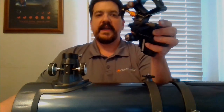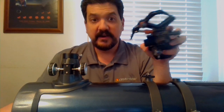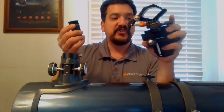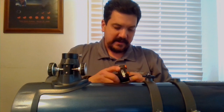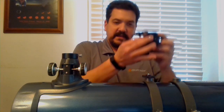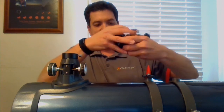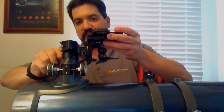The next option is the NexYZ phone adapter. This allows you to use your cell phone to shoot an image through the eyepiece of your telescope, and it works with basically any eyepiece so you can adjust the magnification to your needs. You start by taking your standard eyepiece, dropping it into the adapter, tightening the clamp mechanism, inserting it into your eyepiece holder, and securing it using the set screws.